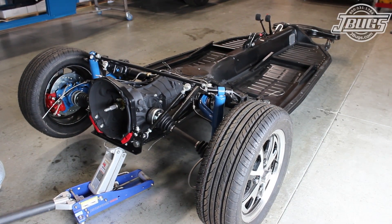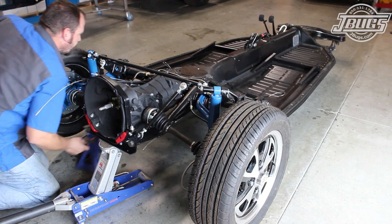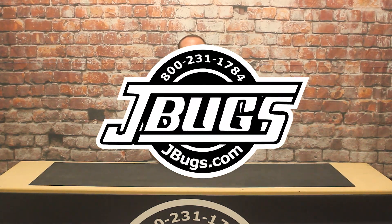Of course, we're going to have to drop all this down and remove the shocks and end links when we set the body in place, but we wanted to get everything mocked up beforehand. That will be coming up on our next video, so stay tuned. In the meantime, make sure to click the like button below, follow us if you haven't already, and of course, when you need parts or accessories for your vintage Volkswagen, head over to JBugs.com.